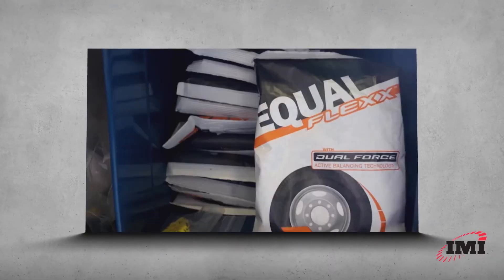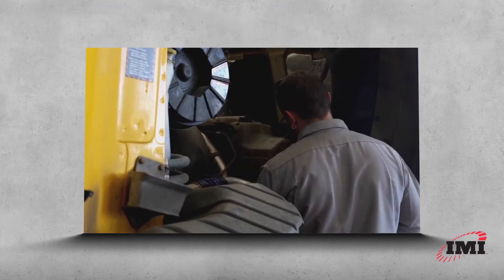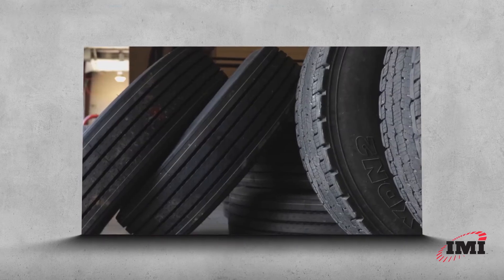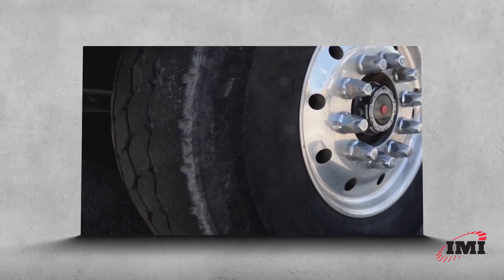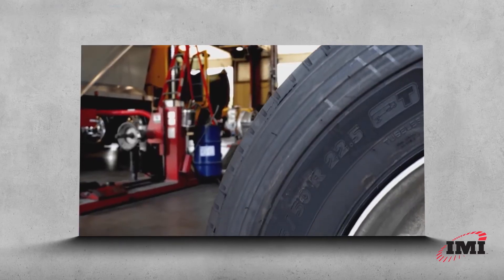Equiflex is simply a drop-in for a tire — it takes about 30 seconds. It's easy; any technician can do it. In fact, most people can just drop it into the tire. In terms of its installation, it's very significant in terms of reduction of cost and increased profitability for fleets and dealers.